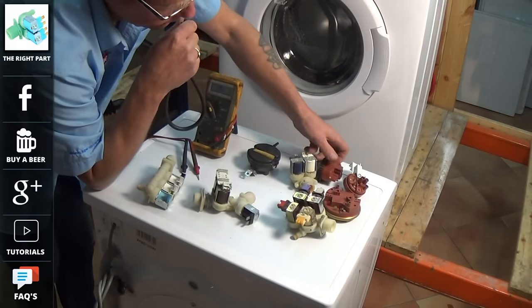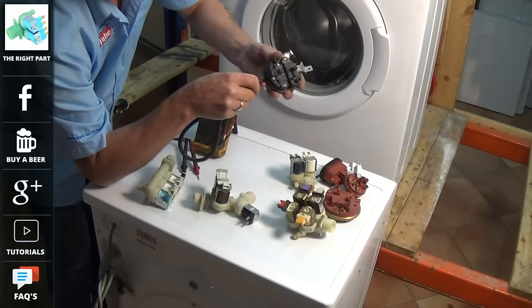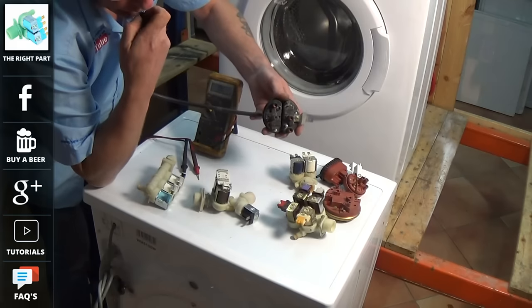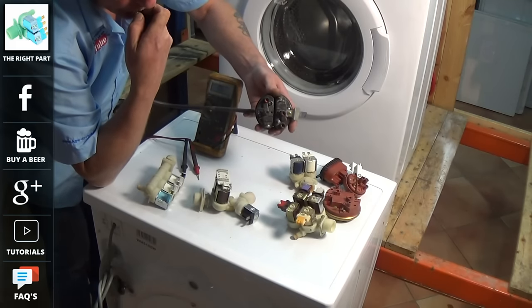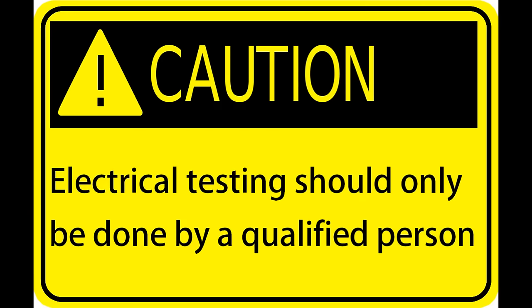They are calibrated by the manufacturers to allow a certain amount of water into the machine. But if you do have a machine that is not functioning correctly, it is worth inspecting the pressure bowl, as sometimes the pressure bowls can get clogged.